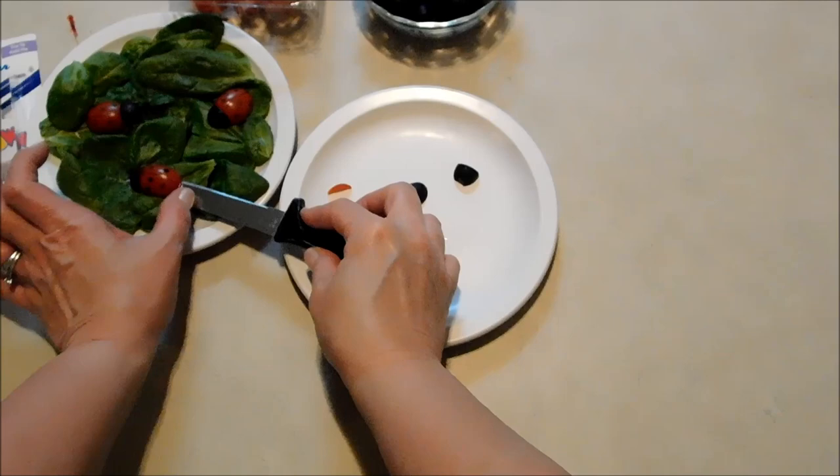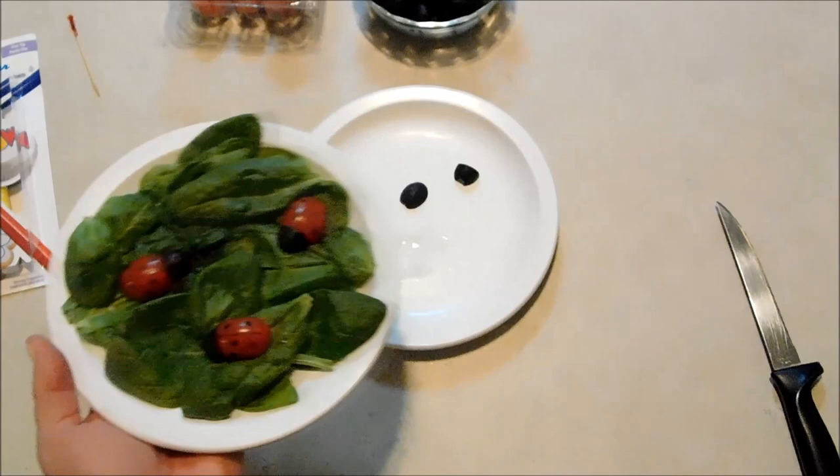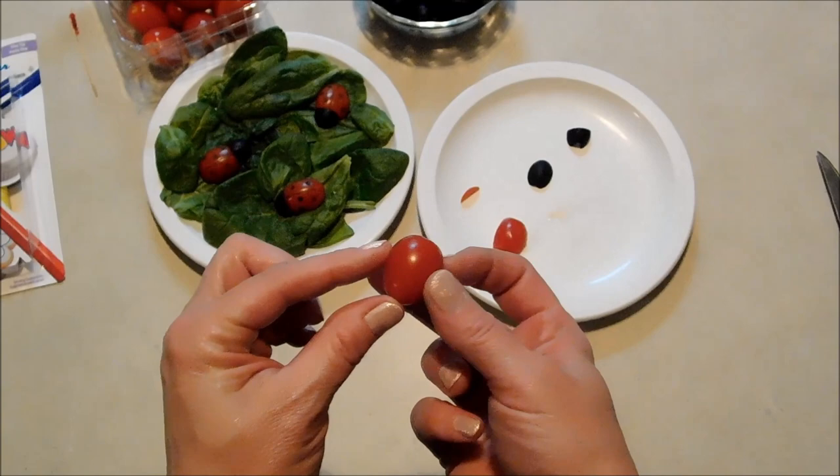I'm just going to take my knife, slide up under there, and lay him right onto my bed of spinach here. I thought that was a cute way to present these for the video, but you can just add these to the top of a salad or anything you want. I think that's a really good way to get the kids involved and get them to eat their vegetables — if it's something cute like that, I'm sure they would.